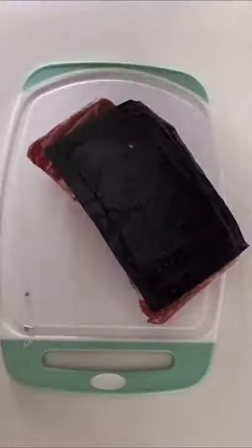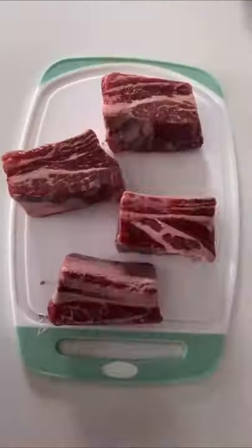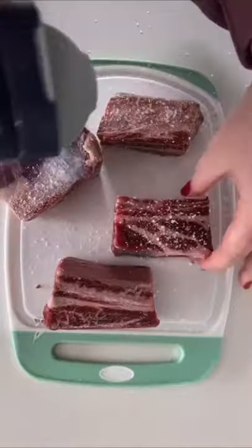When I tell you guys I think this is the best meal I've ever made, I mean it. Today I'm going to show you guys how to make some red wine braised short ribs. Trust me, you are going to want this recipe.